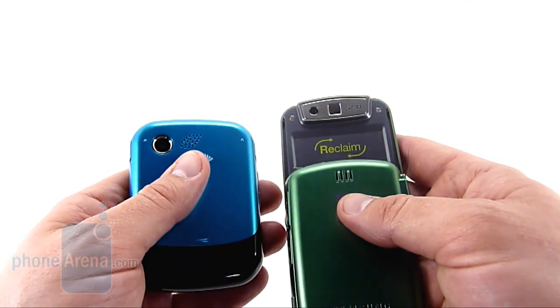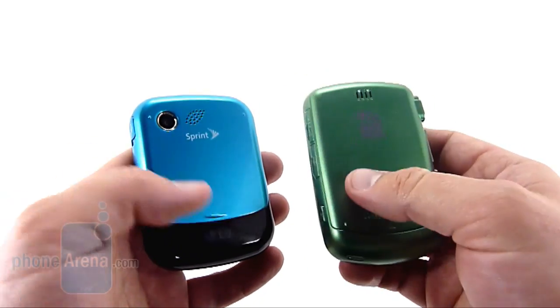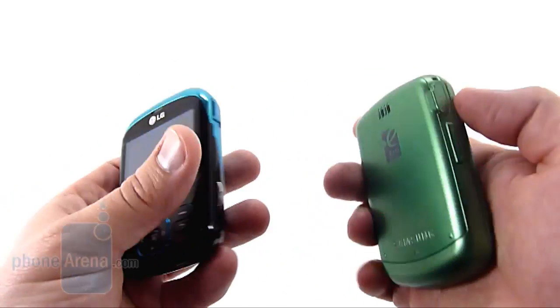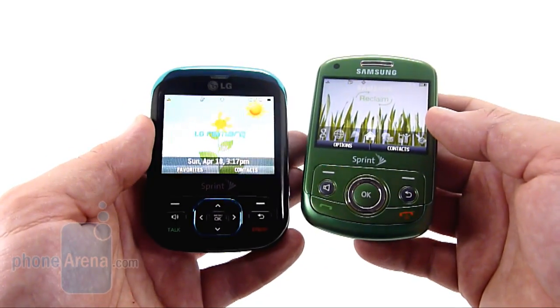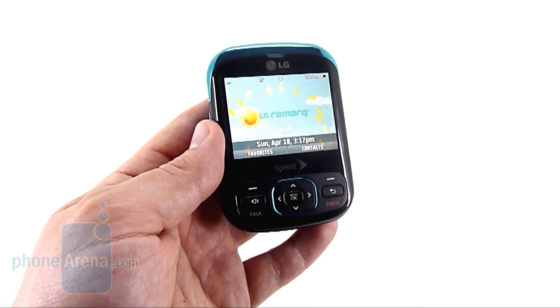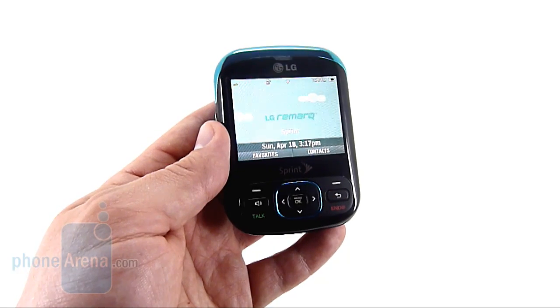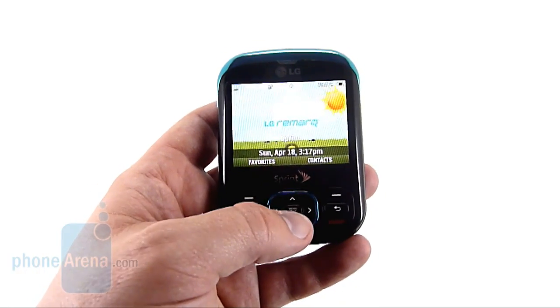The Reclaim also has the camera on the back; however, it's hidden by the slide. There's no doubt that the Remark was inspired by the Reclaim, but the Reclaim is in a different class. The Remark is a low-end, entry-level phone, does not feature EVDO, and that's why we don't see Sprint's one-click interface on here.